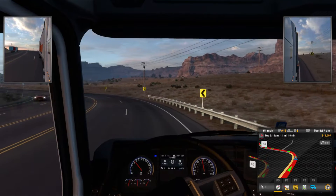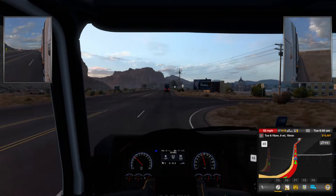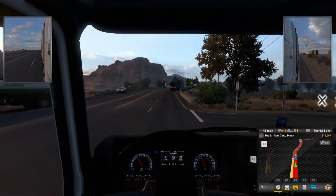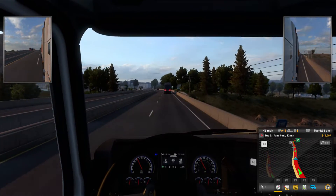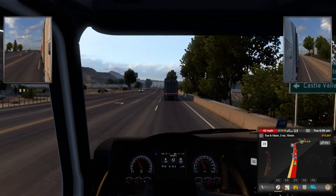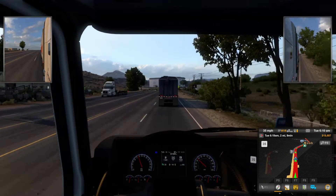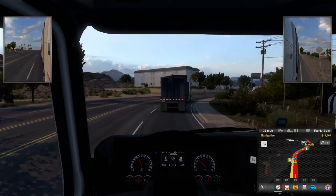I wish I was recording earlier last night. I was going around a curve and I was hauling a load of sand — on my other account I bought my own trailer so I'm only hauling sand and stuff like that. I went around that curve and it was insane, I almost tipped over. I saved it somehow. I wish I was recording because it was the most epic moment I've ever had playing American Truck Simulator. I felt like a pro, I really did.